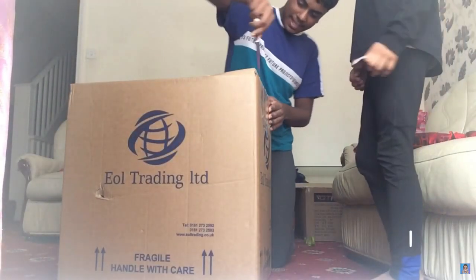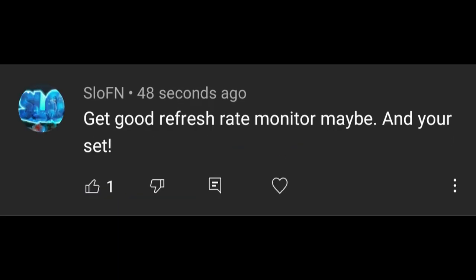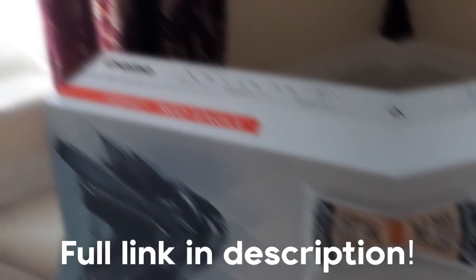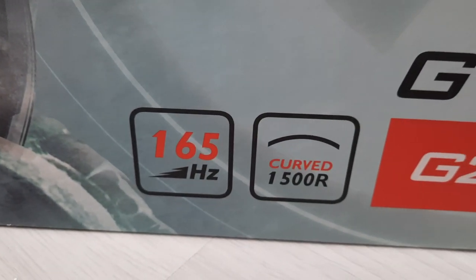Eight months ago I bought my dream gaming PC, but something important was missing — a monitor. A lot of you guys knew that was missing too. So now it's finally time, after eight months, to unbox it. My new monitor just arrived: it's the Iiyama G-Master, 165Hz and curved. Let's do the unboxing!